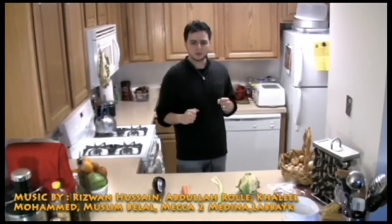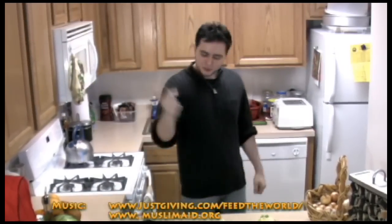As-salamu alaykum and welcome to Chef Yusuf where we learn to cook the Islamic way. Today I'm going to go over a dish that is very well known in the Holy Land — my favorite place in the world — Palestine. The name of the dish is Maglouba and it translates to 'upside down.' You will see why it is translated that way in the end. It has a big finale.